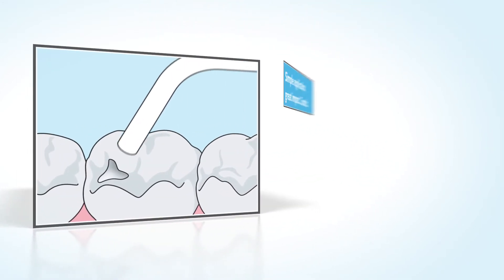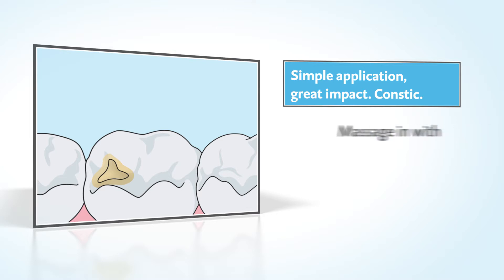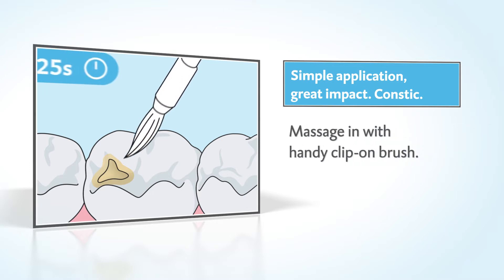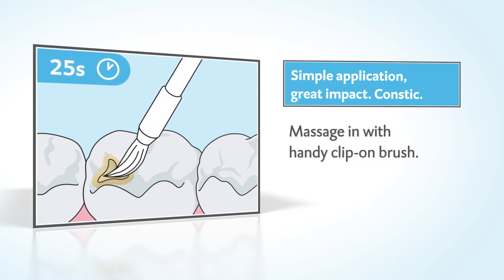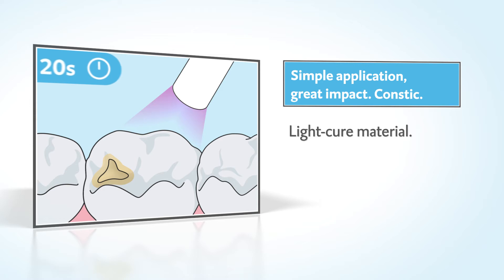The easy application. CONSTIC is applied quickly and precisely with the Lurlock tips, and then massaged in with the enclosed clip-on brush. After massaging in, the material is then light cured.